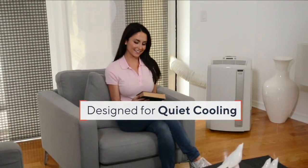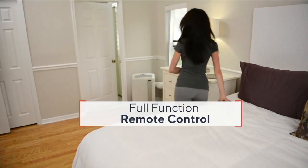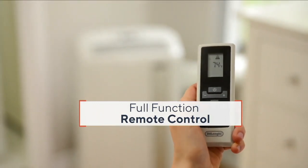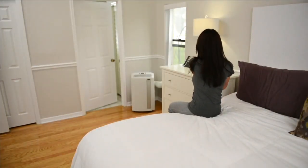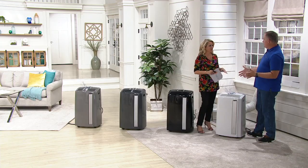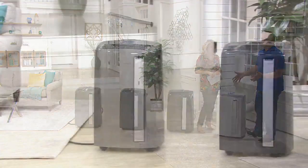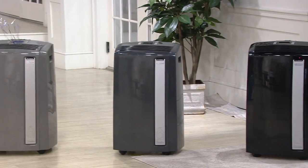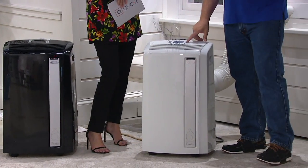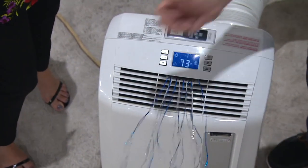It's designed for quiet cooling. Yes, it does make some noise, but your refrigerator makes more noise than this does on high. I actually like the sound of white noise — it helps me sleep. Not only is it cooling your bedroom but you get that soft white noise. You can keep it in air conditioning mode with the fan speed on low to make it even quieter. You don't have to run it on the high fan setting.